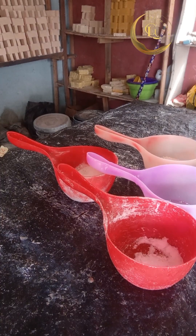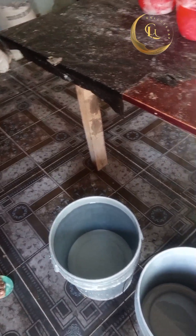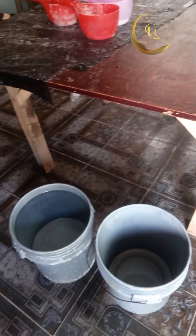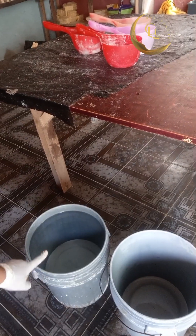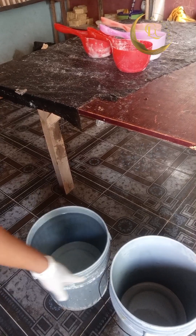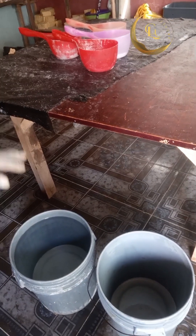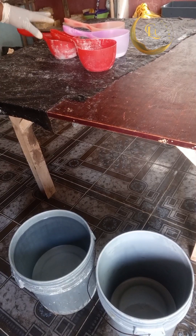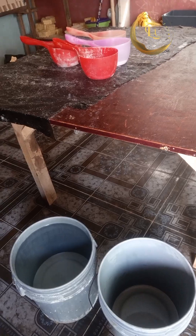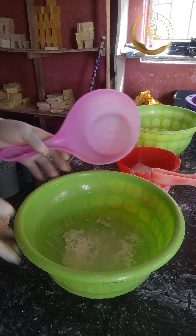We are going to make 20 liters of bleach. This is the bucket I want to use. That one with water inside is the container — that's water in there. This empty bucket is where we are going to fetch water to dissolve all these chemicals for the production, inside the 20 liters.